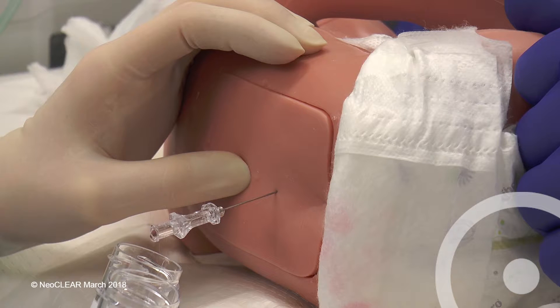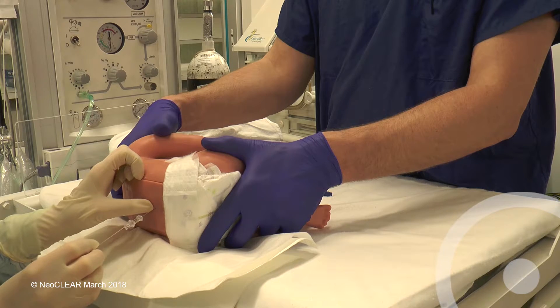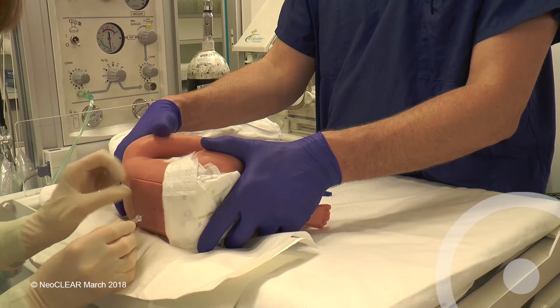Aim to collect into each sterile pot five drops in a preterm baby and eight drops in a term baby. Replace the stylet, remove the needle, and apply sterile gauze.